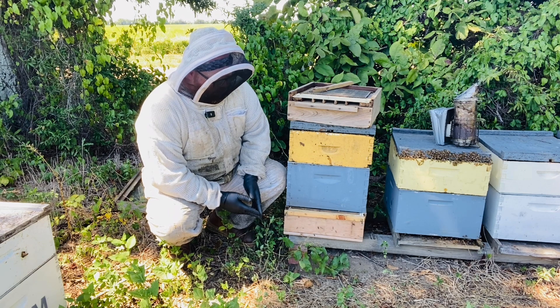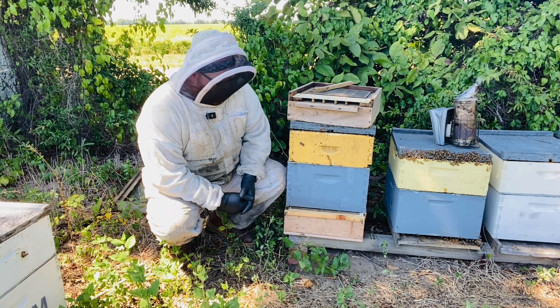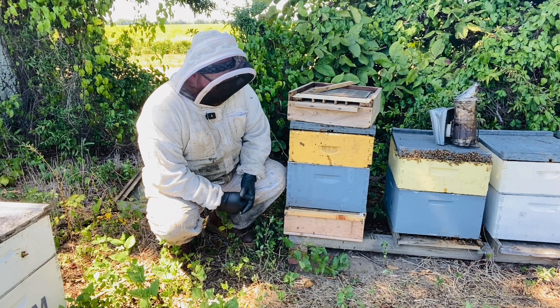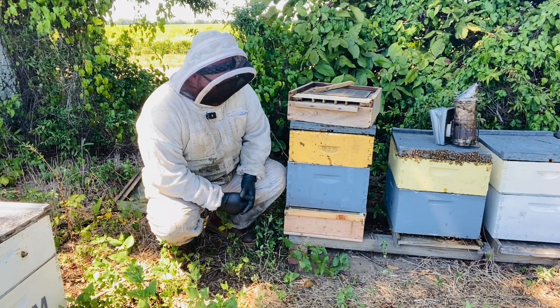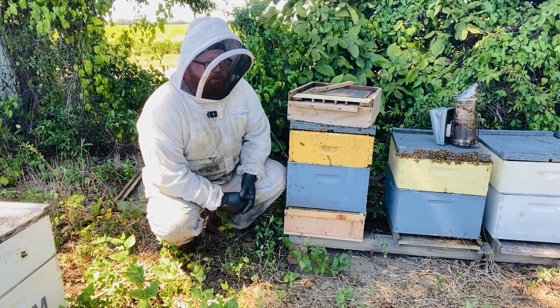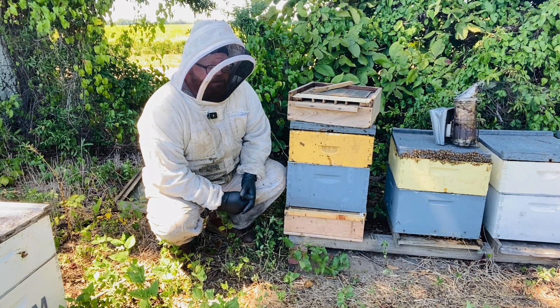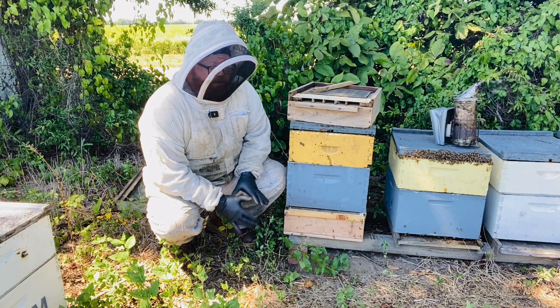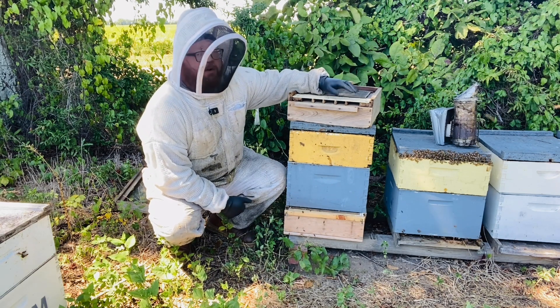The aroma of the fall nectar is strong in this yard, bringing in tons of pollen. I think it's a good time to trap pollen because resources are heavy — more than the bees need to maintain and thrive. So I feel like it's a good time, even though I haven't trapped in the fall before.